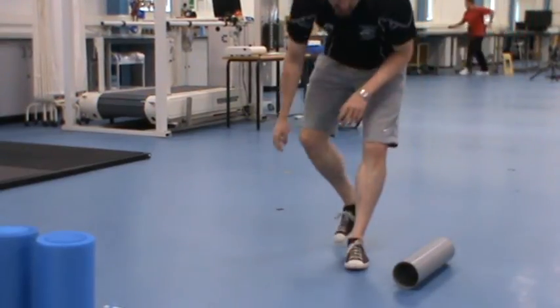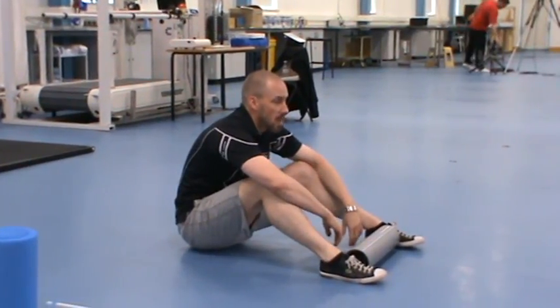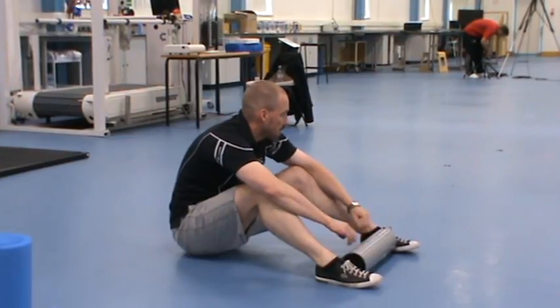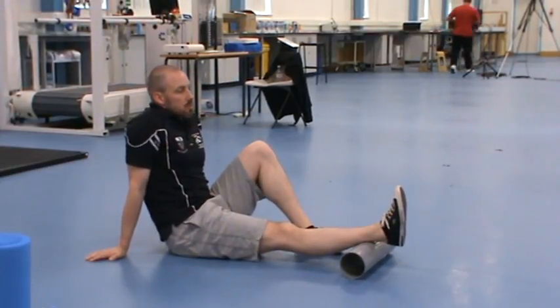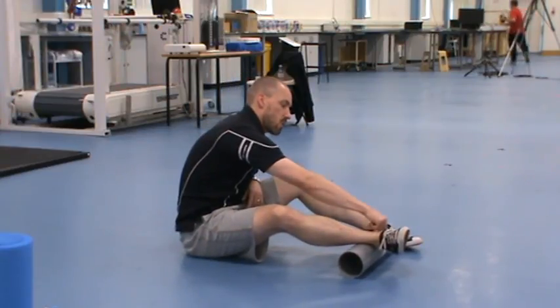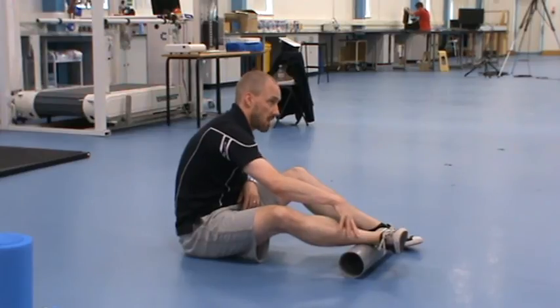That's better than I expected — for a lot of people they're not able to keep the heels on the floor when they do that, and that's the sign of tight calves. To roll your calves, we're going to split them into two sections: start working just under the heel bone and work to mid-calf first, then roll separately the upper part of the calf across the muscle.